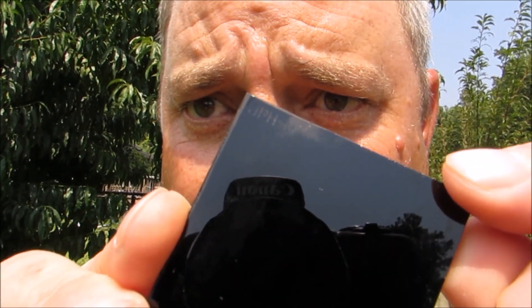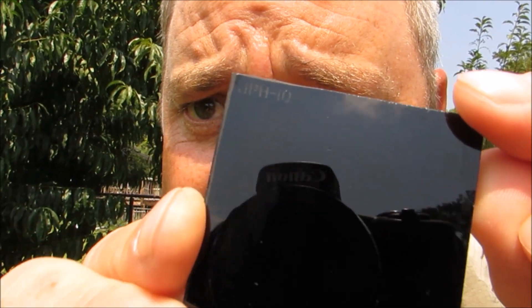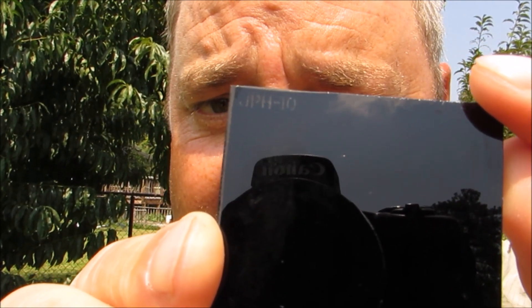I got a number 10 — let's see if I can find it — number 10 welding lens. Right here, can you see it? JPH-10. We're going to put this over top of the lens so we can see the sun without hurting our eyes.